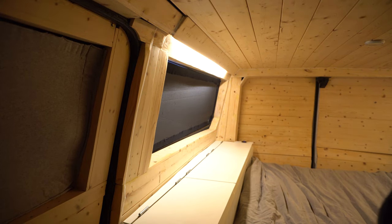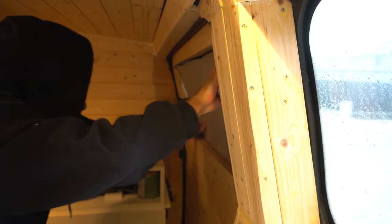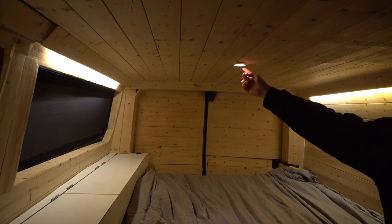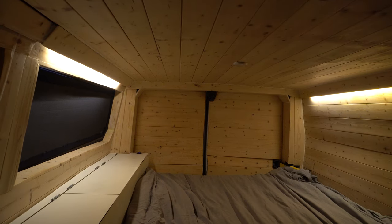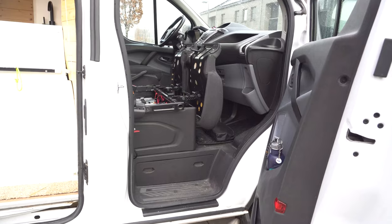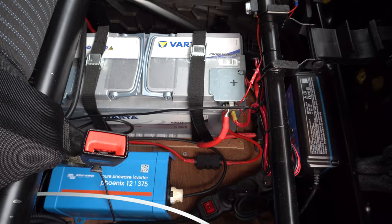Next I'd like to show you my window blinding system. I used some of the insulation I used to insulate the van, cut it to the size of the windows, and these are the perfect window coverings for blocking noise, light, and making it completely dark inside the van. You can also see the lighting system: I have indirect LED strips and these little spotlights that you can touch to turn on. The LED lights create a very cozy atmosphere in the van.